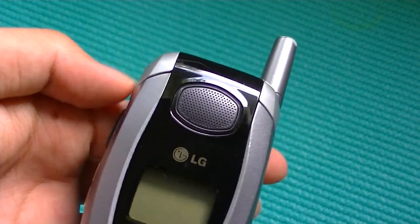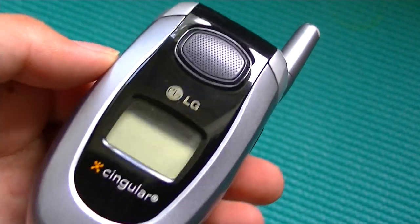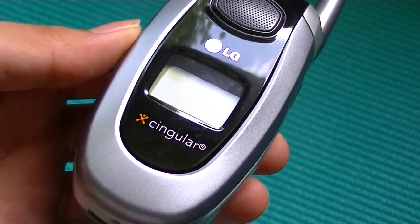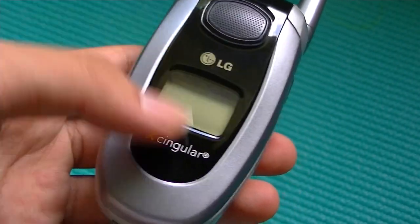Let's take a look at some of the closer options on this phone. In front here, we have the aforementioned speaker for listening to music and such. Down below here, we have the large LED monochrome display for showing you missed calls and contact information, volume information, and other functionalities.